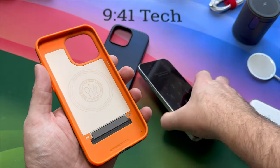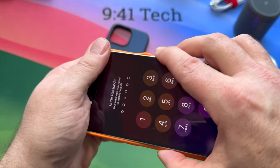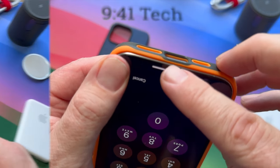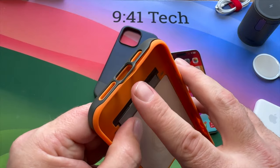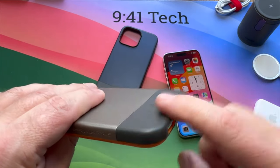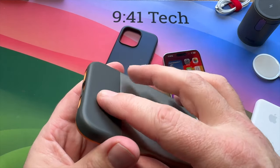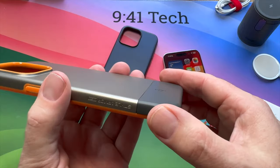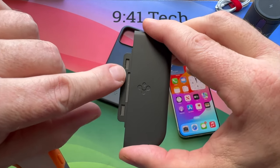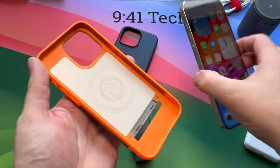You can fit this case without removing the bottom section, but there's a little issue when you do — the bottom tends to bend in a little bit. So let's do it as designed: the bottom section comes off really easily, there's a little insert which slides in, so let's pop the phone in.